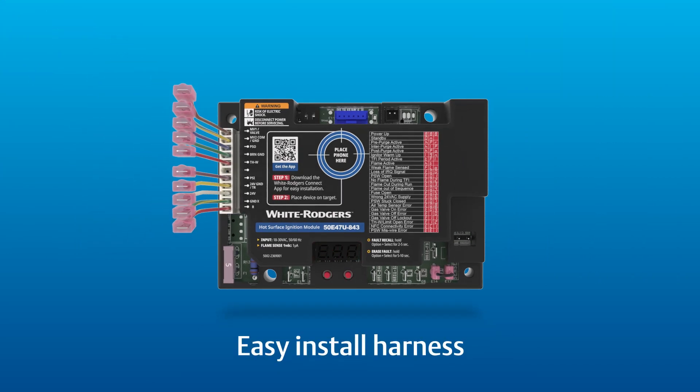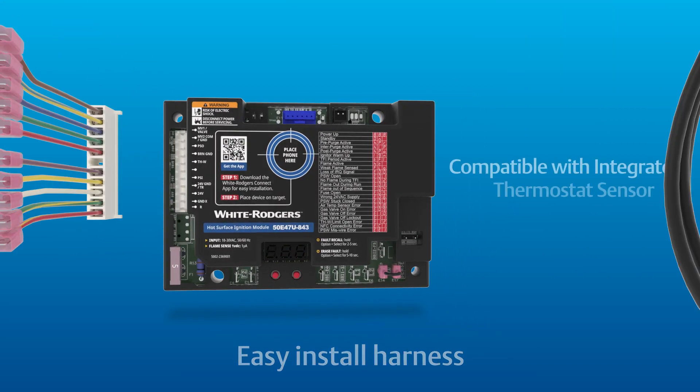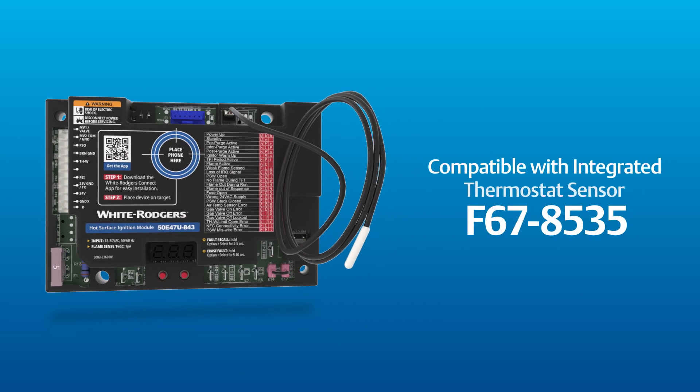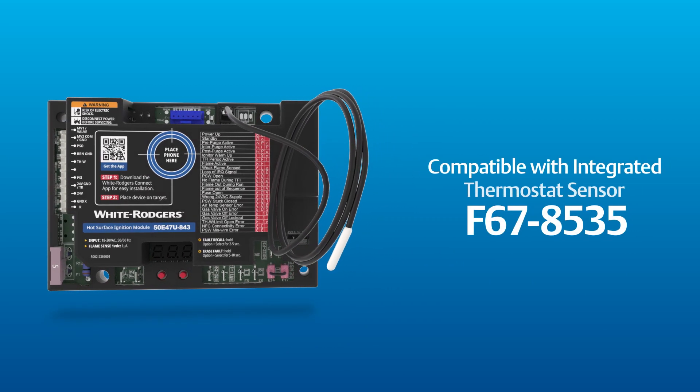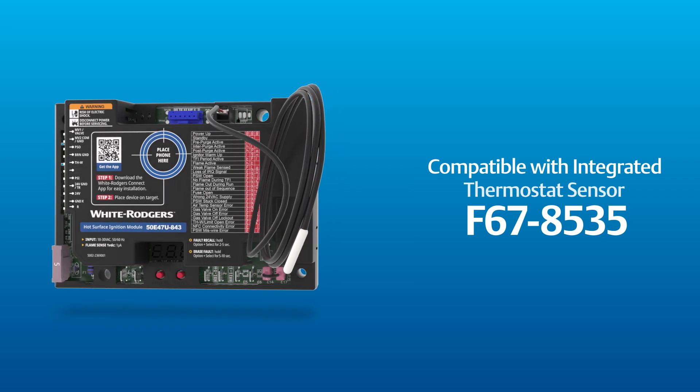The Clever install harness offers trouble-free conversion of the old board wiring to the new control. Add an integrated thermostat sensor, sold separately, to maintain temperature without the need for an external thermostat in infrared and tube heaters.